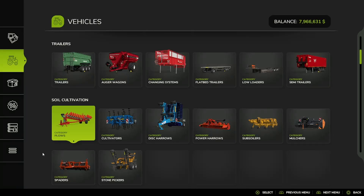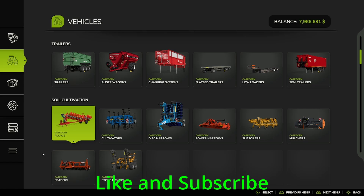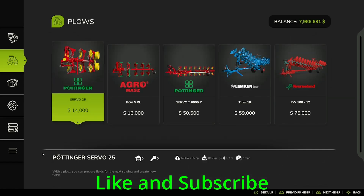Hello everybody, welcome back to the channel. Today we are going to be going over the soil cultivation section of the vehicle shop. Finally thought of a better way to say that.